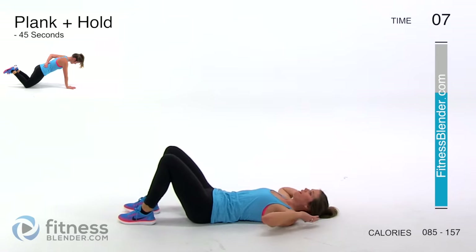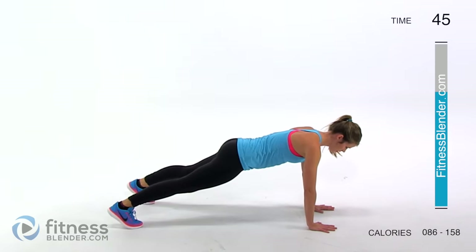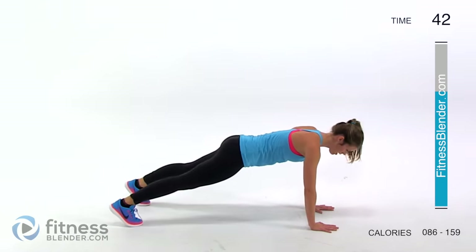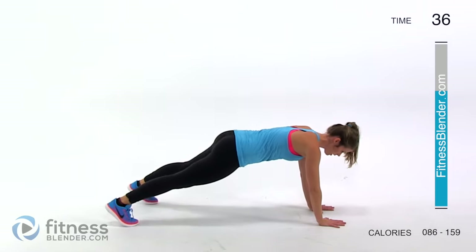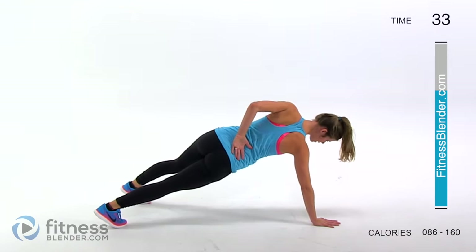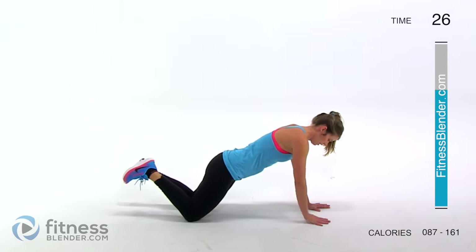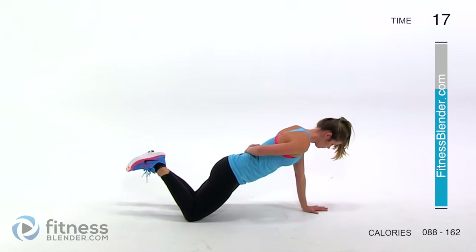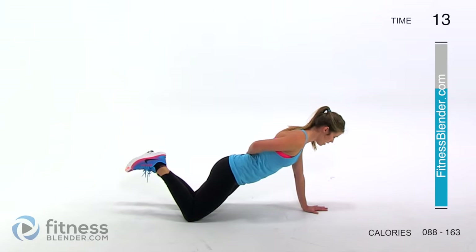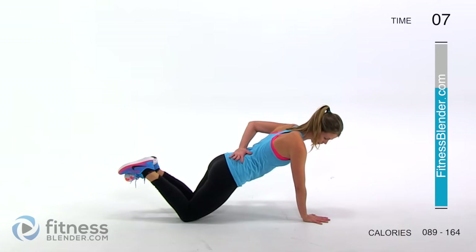Our last one is a plank plus an arm hold. You can do a full plank or go from your knees — do whatever you need to to challenge yourself. Take one hand and place it behind your back for just a second hold, bring it back down and replace it with the other. Make sure that you're not opening your body up — keep your body facing the ground so you're working your core. Keep a straight line through your body and make sure you're not sinking. This is our last active interval — we've earned ourselves a cool down and stretch.